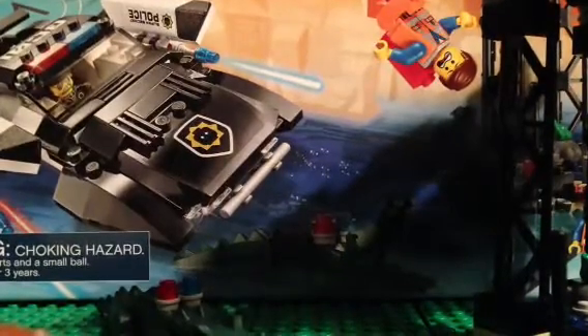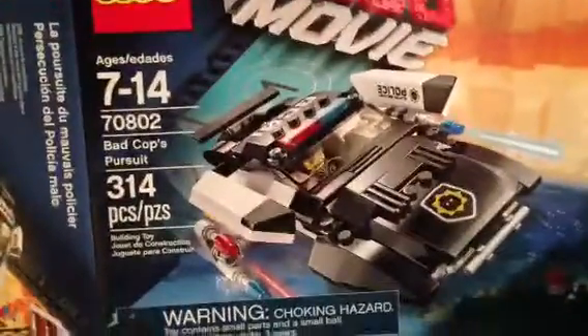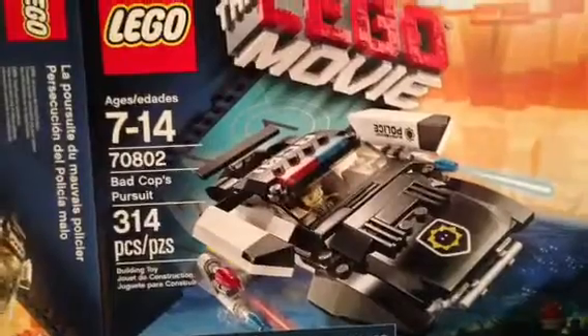Hey guys, I'm back for a new review. This is based off the Lego Movie — Bad Cop's Pursuit, 314 pieces, set number 7080.